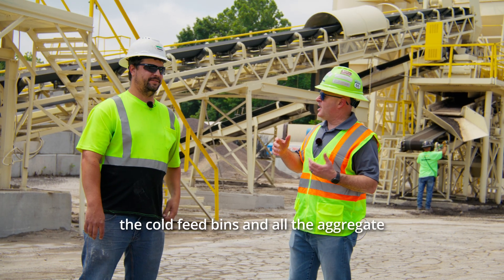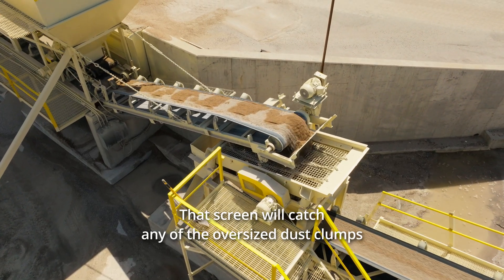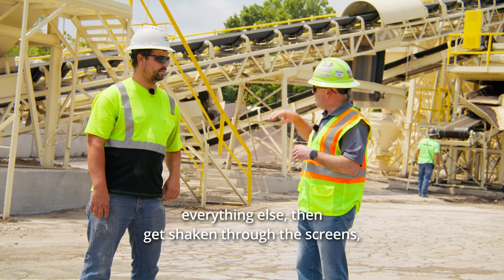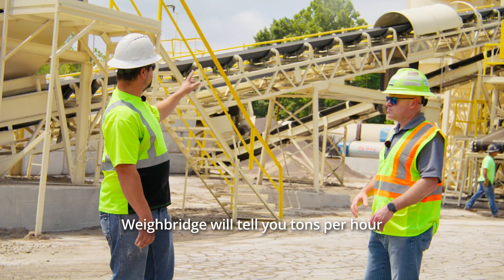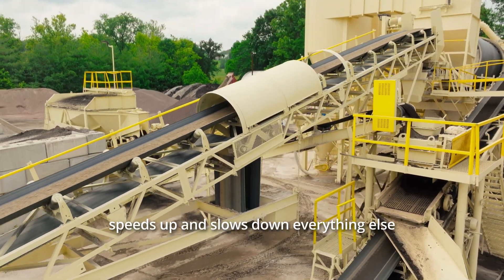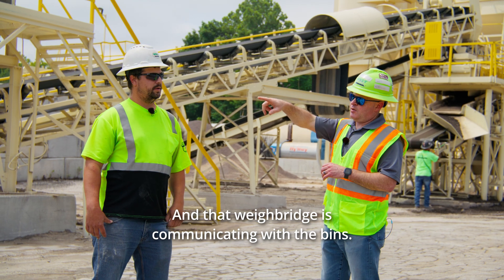All right, we just got done talking about the cold feed bins and all the aggregate getting dropped and piled onto this belt, where it then gets run through a vibrator and a screen. That screen will catch any oversized dust clumps that may form in a screenings pile and kick them out into this offshoot drop-off area right here. Everything else gets shaken through the screens, put onto this belt where it's going to head up to the weigh bridge. The weigh bridge will tell you tons per hour and will control the bins — how fast they're running and how much oil needs to go in for that tons per hour. It speeds up and slows down everything else, from the oil meter and valve. You're essentially controlling your speed through the weigh bridge.